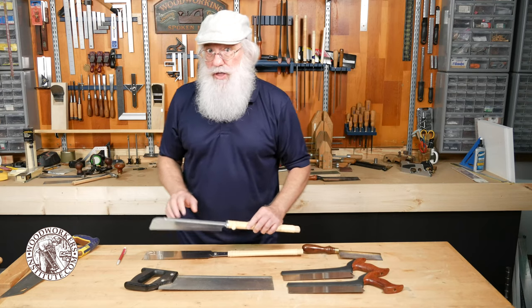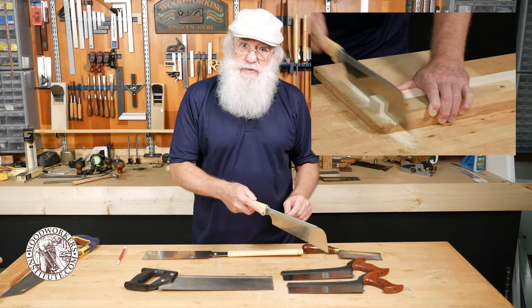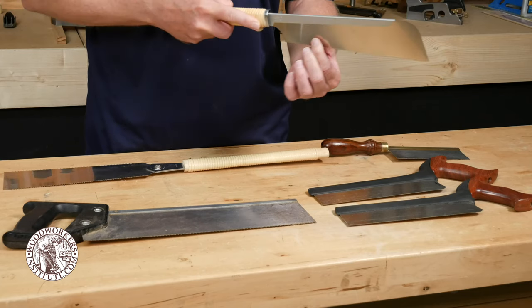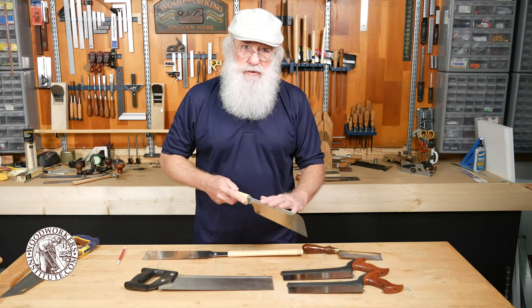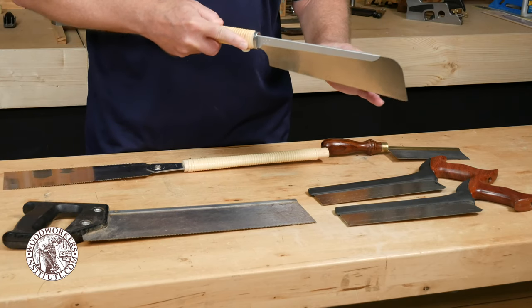The key difference with Japanese style saws is they're designed to be used on the pull stroke. The advantage of that is that the blade is under constant tension, which helps keep it nice and straight throughout the cut. The addition of a back on this style of saw just helps reinforce the blade and keep it from flexing in any way.